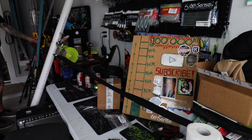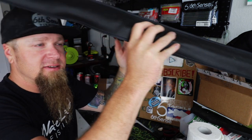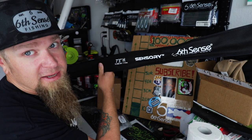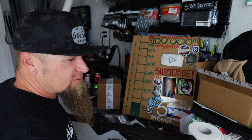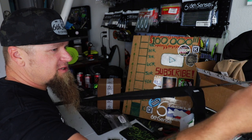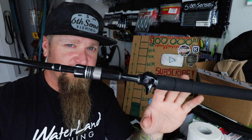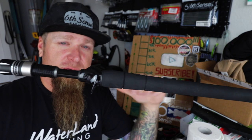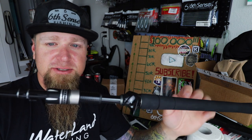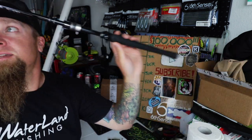Now we're protected. Now I'm going to get into rod number two — the second rod that I picked up. This is going to be a duplicate. This is probably my favorite series from Sixth Sense — the Sensory Series 7.3 heavy action rod. This rod was specifically designed for throwing the Define swim jig. I have another one of these in the boat, but I wanted to get another one because I just love throwing it so much. I'm going to take that reel off of my frogging rod and put it onto a 7.3 heavy Sensory Series as my dedicated swim jig rod. Stoked to add another one of these to the lineup.